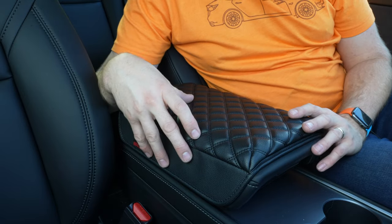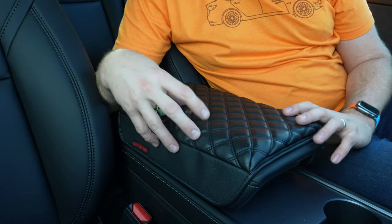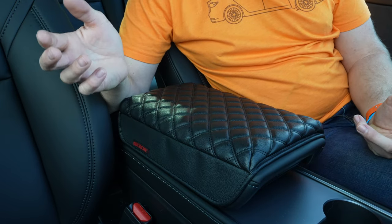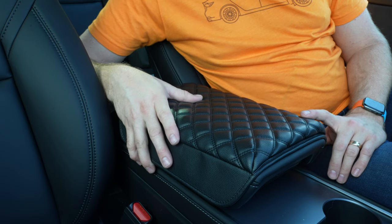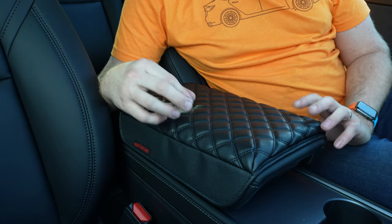This one retails on Amazon for $32.99 but right now Arcochet is running a 50% off coupon on that, so essentially you're going to get it for $16.50 plus tax. So if you're interested in adding a very comfortable armrest to your Model 3, I would definitely check this out.